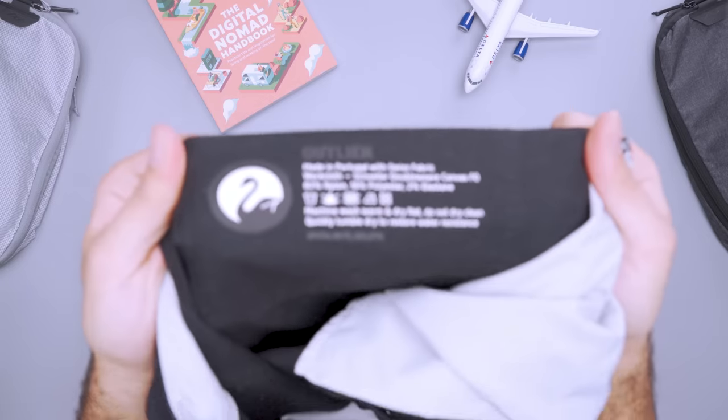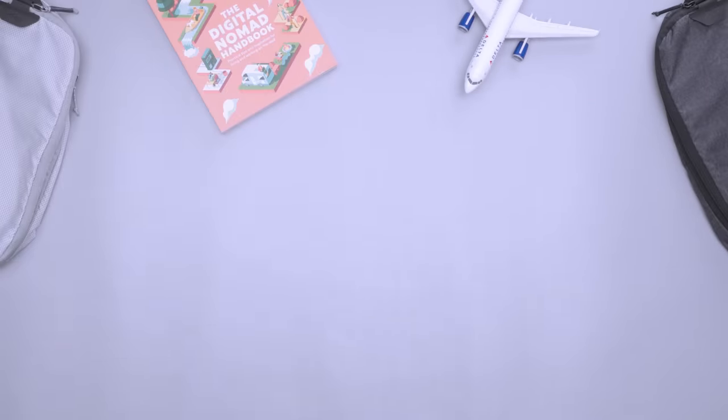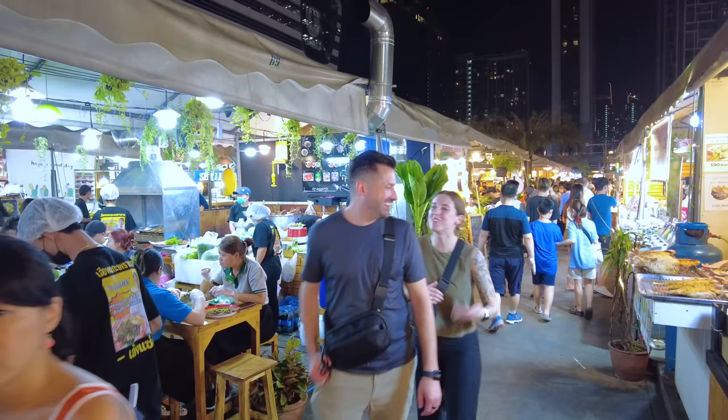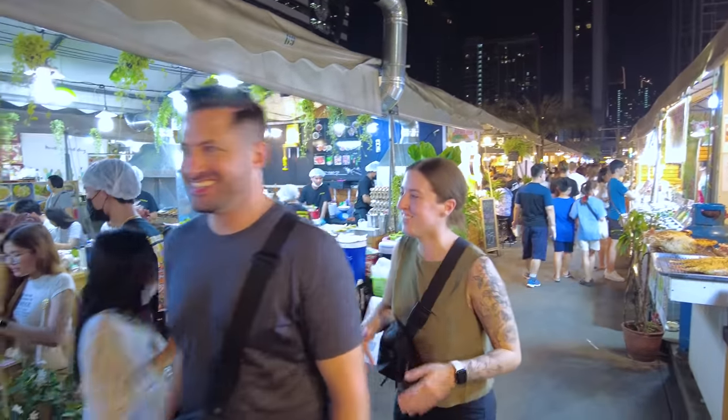Merino is a bit more expensive, but totally worth it if you're trying to pack light. However, some people find merino itchy, so make sure to try it out before you fully commit. This list also includes technical and breathable materials like polyester and nylon blends that are durable, easy to wash, and very quick to dry. We also look for wrinkle resistance since we don't always have access to an iron or steamer on the road — and who wants to sit at your Airbnb ironing all day when there is delicious food and incredible sights to check out.